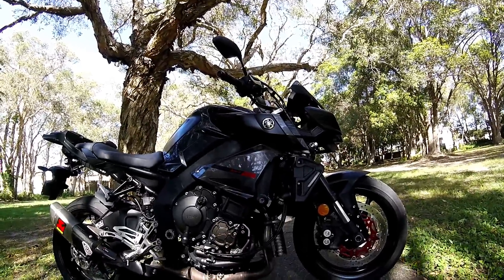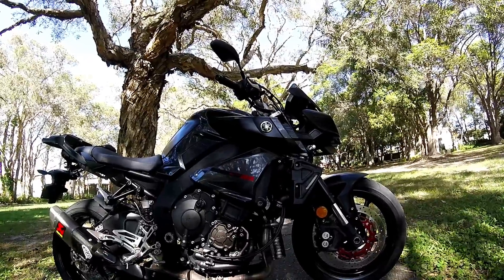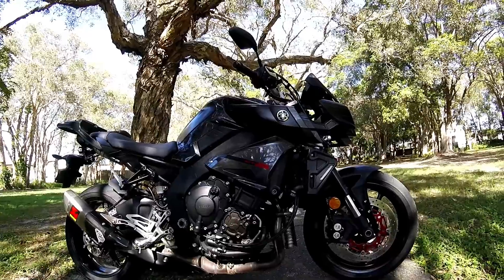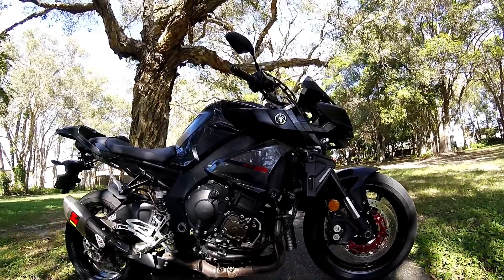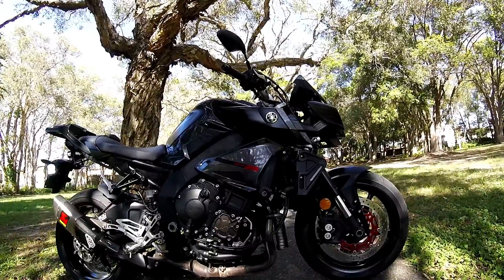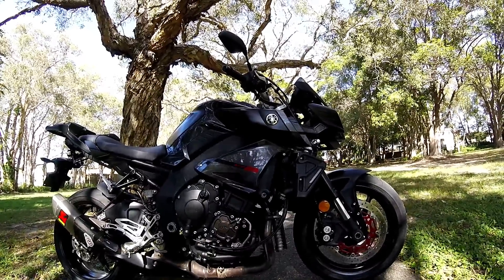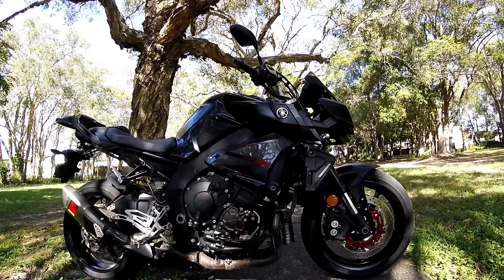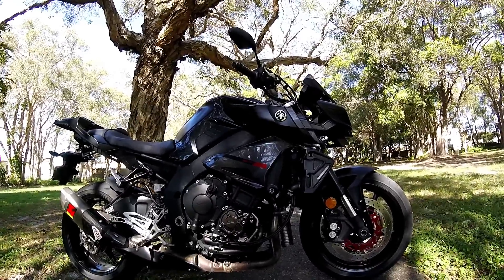6-speed gearbox. The weight is 210 kilograms. The fuel tank is 17 litres. The front suspension is 43 millimetre telescopic forks and the rear is swing arm suspension, R1-based. The front tyre is 120 and rear is 190.